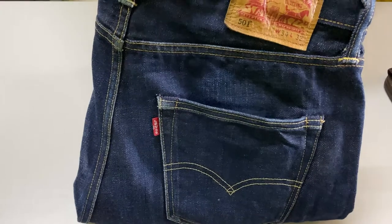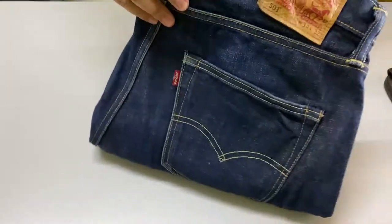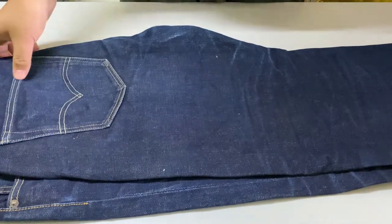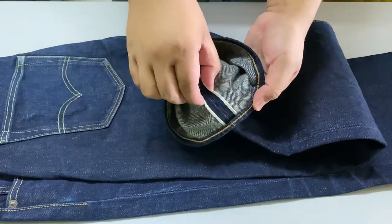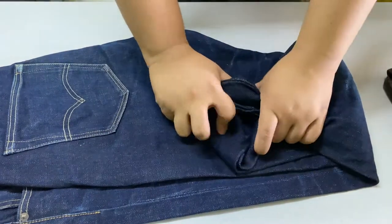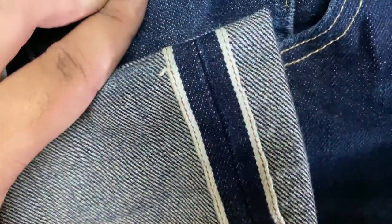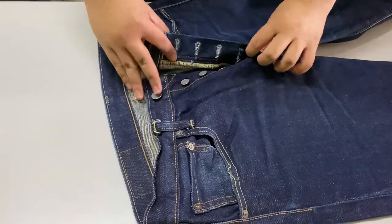It is size 34 for this denim jeans. It is a selvedge denim jeans — this jeans is a 17-ounce jeans, so it is very thick. Also, there is a selvedge line on the coin pocket on the right side of the jeans, as we can see right here, because this is a 501 model of Levi's jeans.